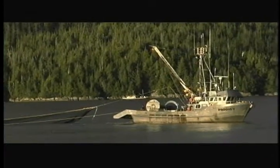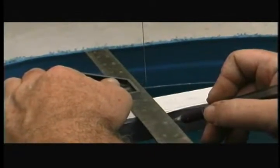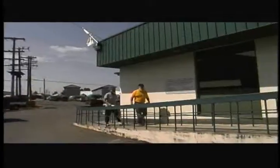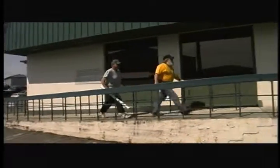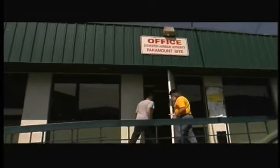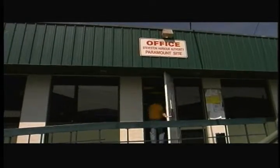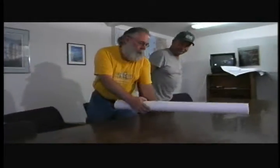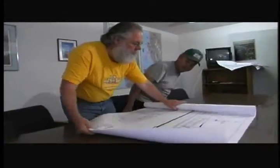With stability dynamics changing constantly on board, understanding the basics of an inclining experiment will help you to identify how stability is measured. At the skipper's meeting, I talked to Larry about his boat and the requirements for an inclining experiment.